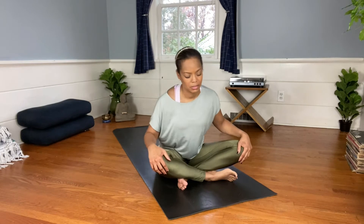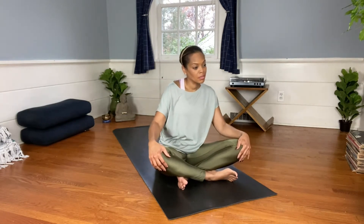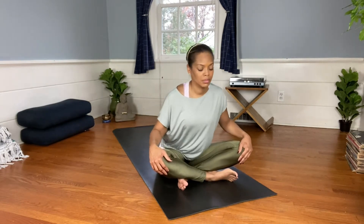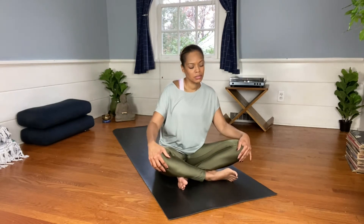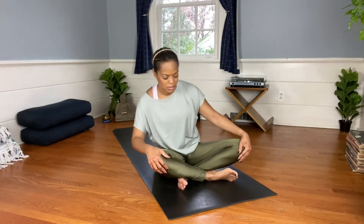Let's ease our way into torso circles. On the inhalation, draw the chest forward; on the exhalation, round the spine. As you go back, do what feels good to you. Reverse the circle.